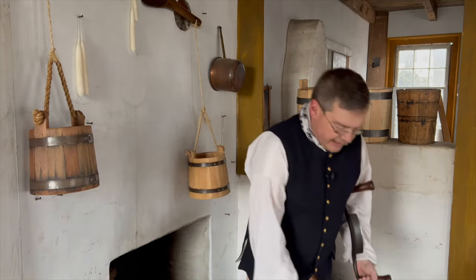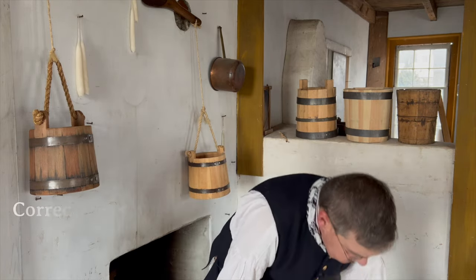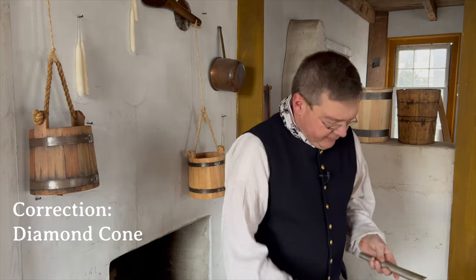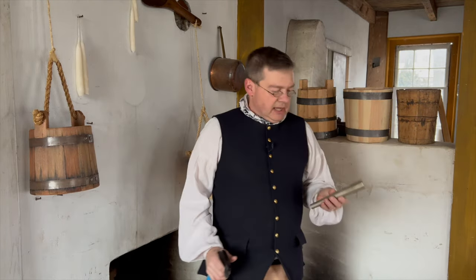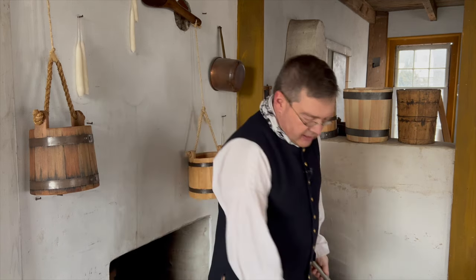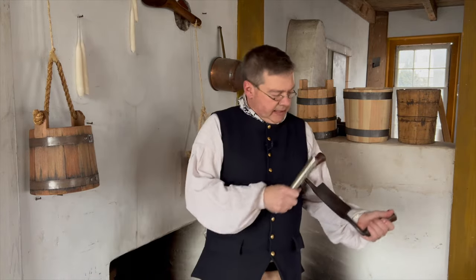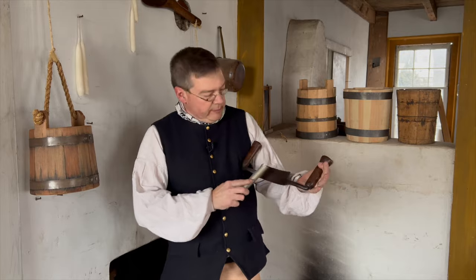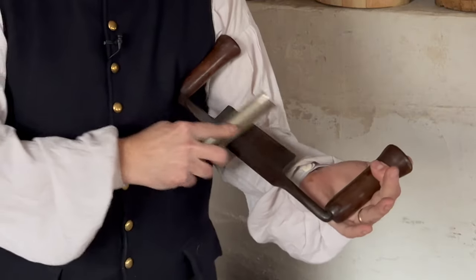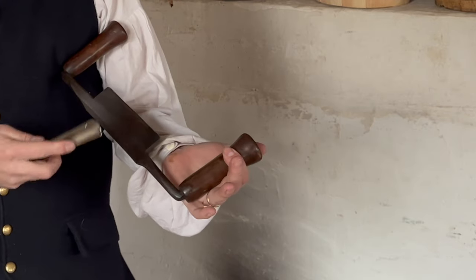Then again I'll go to a diamond plate. In this case, this is also DMT — I'm a fan of their products. This is a diamond sharpening cone. I'll add a little bit of the auto glass cleaner to it.